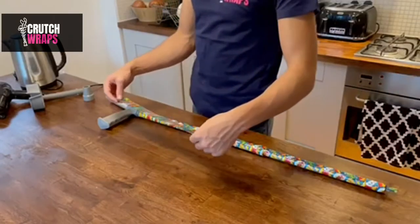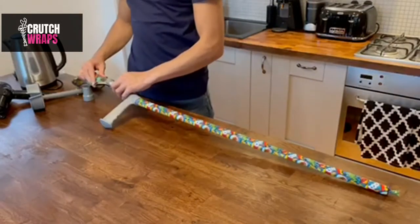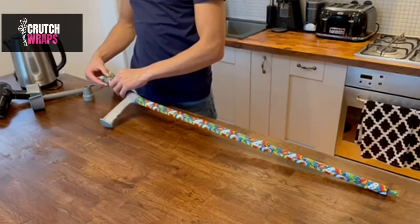Step 6. Take the last wrap and slide it over the top. Leave a finger space, then cut the excess off and save it for later. Use the hair dryer to shrink it on.